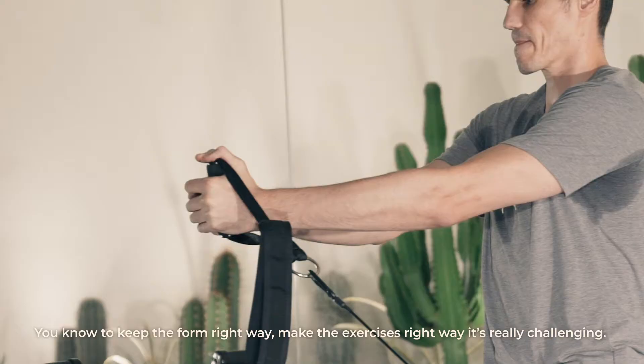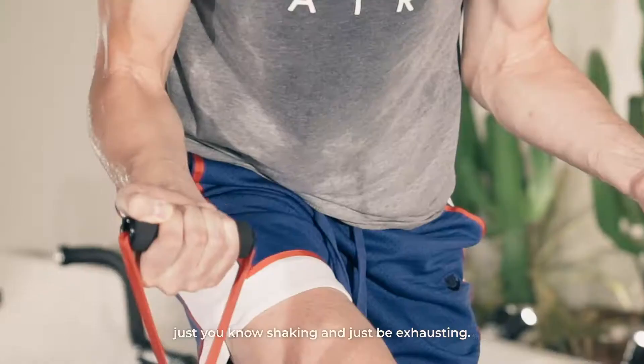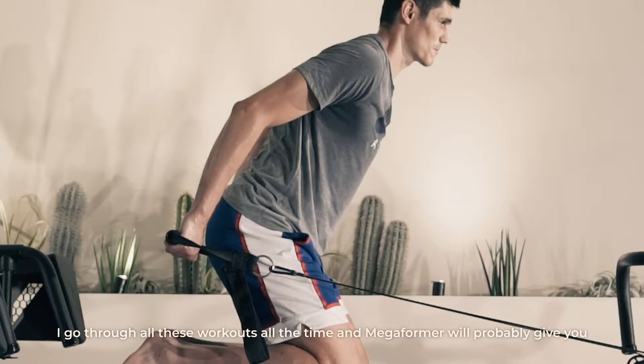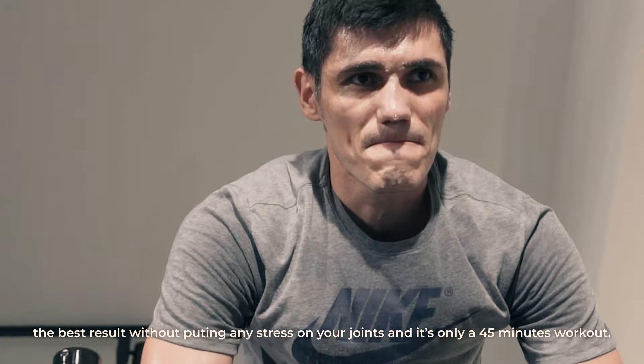It's really challenging. It would take me maybe 30-35 minutes just to get the sweat going, just shaking and exhausting. I go through all this workout all the time and this machine will probably give you the best result without putting any stress on your joints. And it's only a 45 minute workout.